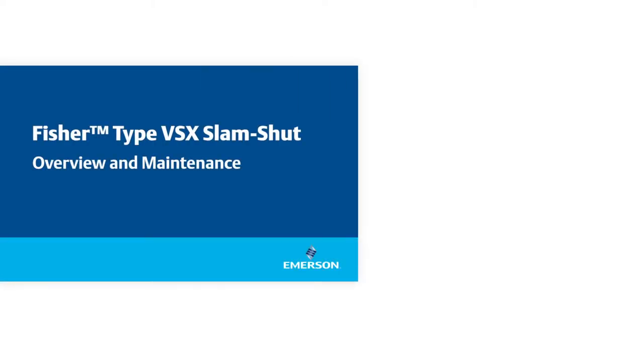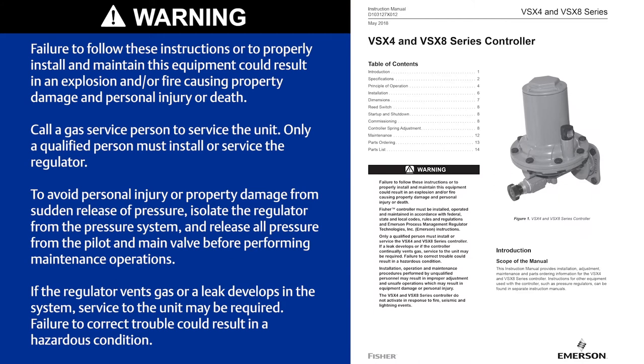In this video, we will talk about the benefits, resetting, and maintenance of the Fischer-Type VSX SLAM SHUT. Before performing any work, always be sure to read and follow all safety precautions as they are outlined in the instruction manual.